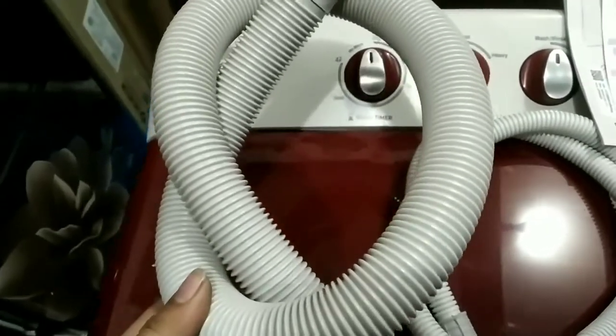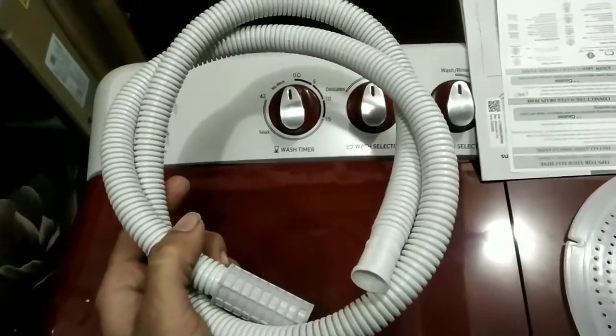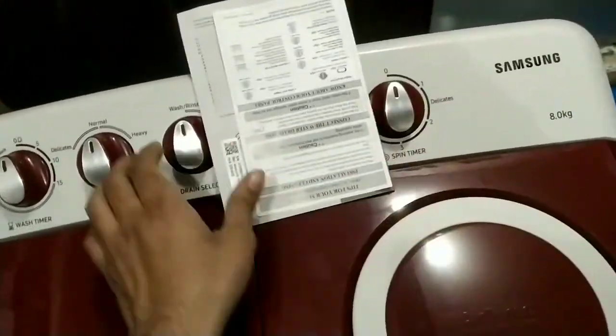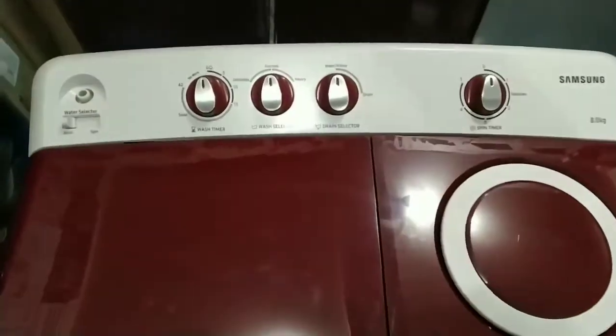This is the outlet, and we have a spin cap which is placed on top. This is a demo unit — we have a new box. Let's talk about the features of this machine.